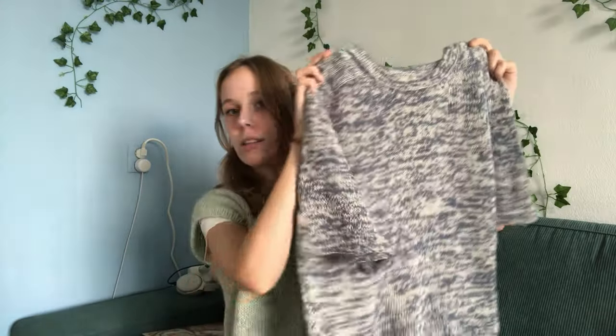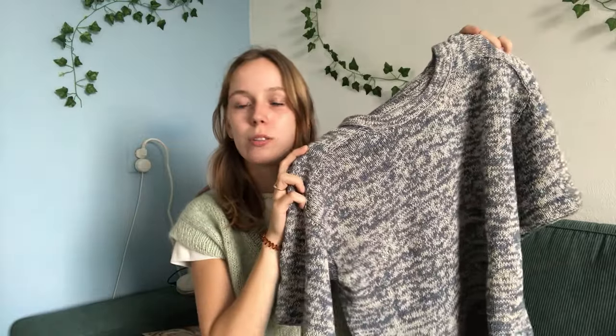I didn't have enough Retrosaria Coast, and shipping from the Rosa Pomar yarn store to the Netherlands is quite expensive. So I looked in my stash because I knew I had a yarn that looked really similar — the Holstkern Coast. They're actually the same yarn composition and the color was almost the same. Now that it's knitted together with the Isger Bamulen, I actually can't tell where I used the Holstkern Coast and where I used the Retrosaria Coast.